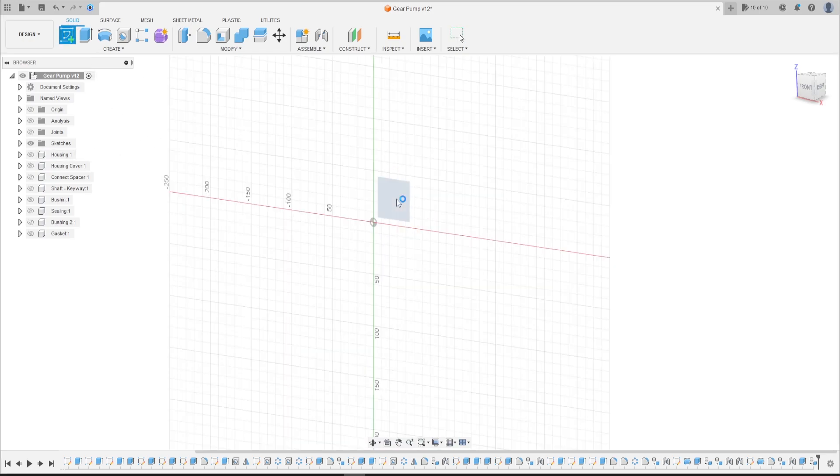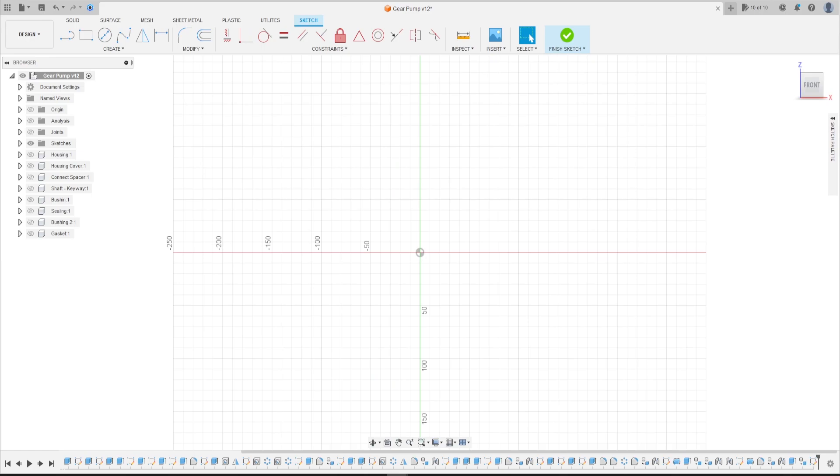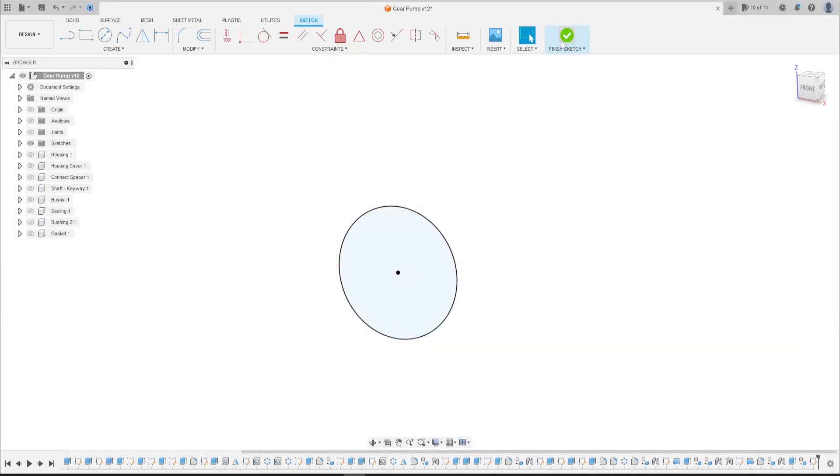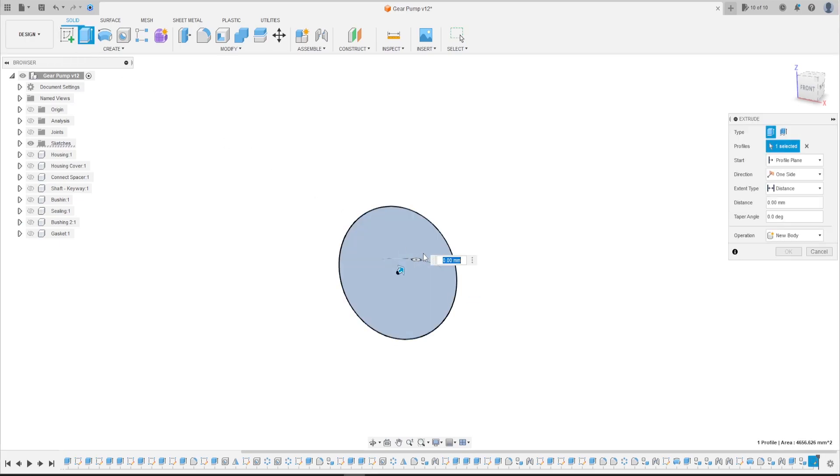First, go to Create a Sketch, select the front plane. Now select the Circle, click here at the midpoint, and make a circle with 77 millimeters of diameter. Finish the sketch.